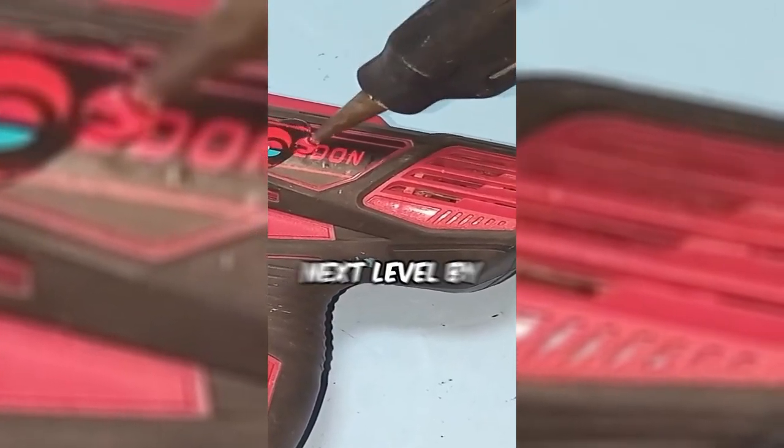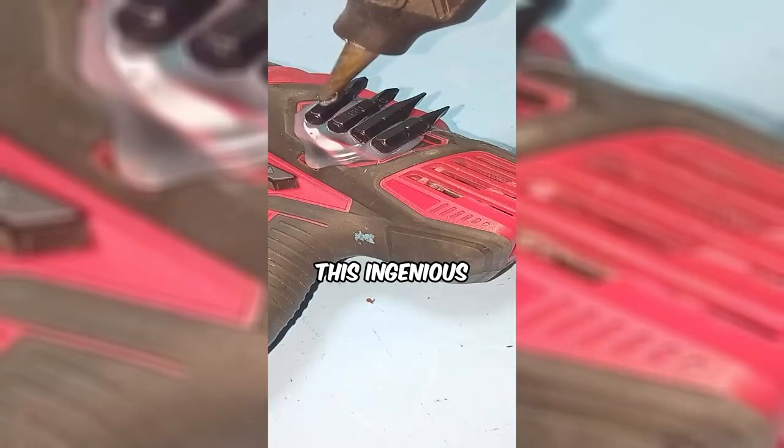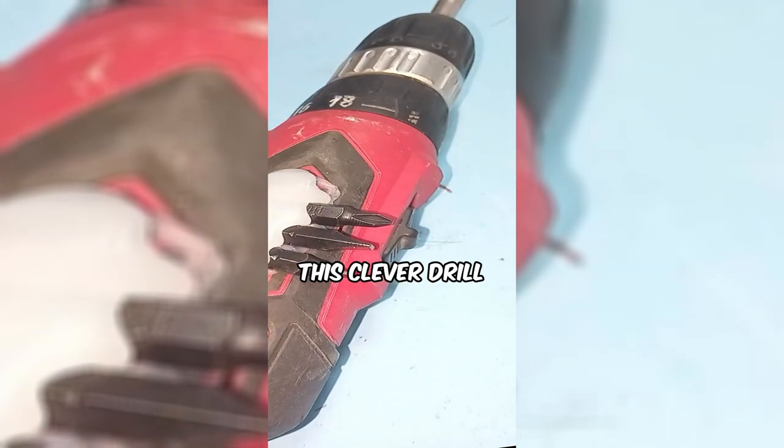This man is taking DIY to the next level by upgrading his drill for maximum efficiency. This ingenious hack turns a regular drill into a versatile powerhouse. Ready to take your tool game to new heights with this clever drill upgrade?